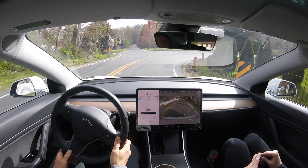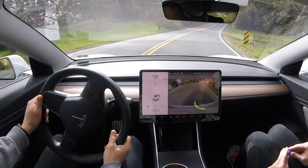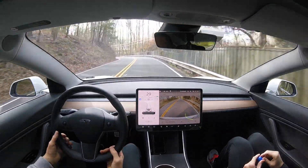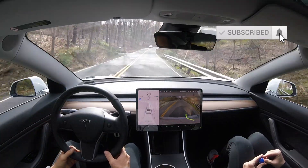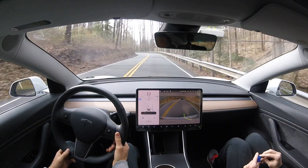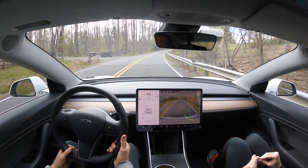Then I re-engage autopilot here, and this is the first of many challenging turns in this test. There's a big break in the double yellow line, which is why we have to take over — the car says 'take over immediately.' Before the car crosses the line, I definitely take over. Remember, all autopilot testers out there: keep your hands on the wheel and stay in control of the vehicle at all times, just like Tesla recommends.